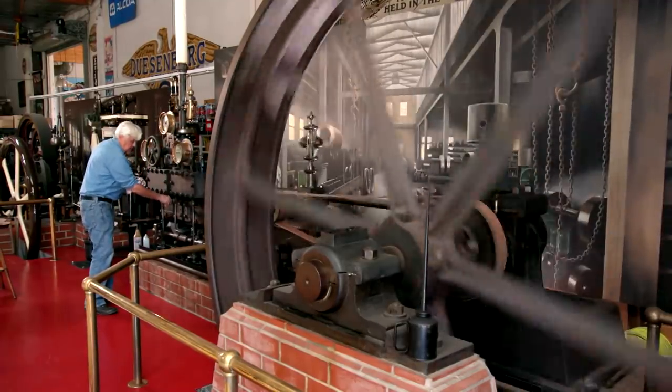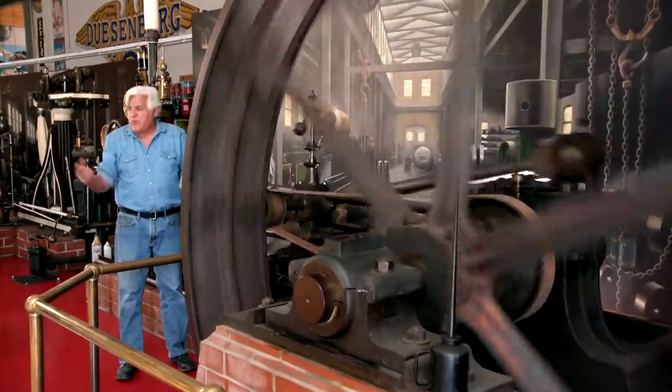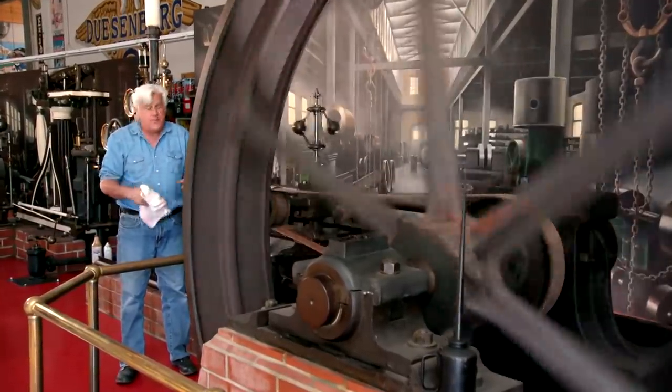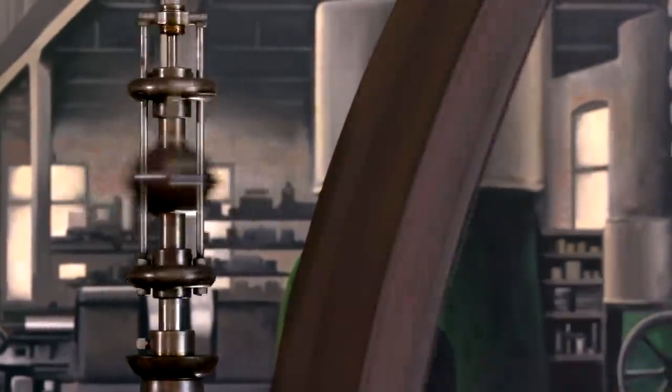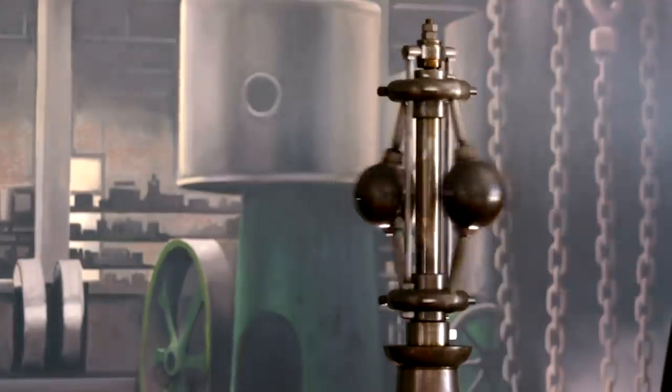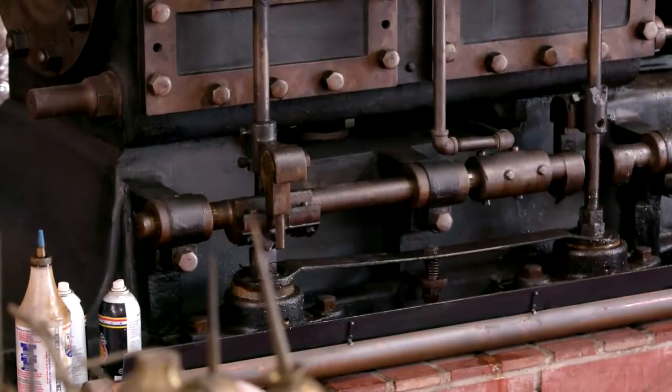I can shut this now. This is your governor. I've told this story before, but for people who are new, that's where the expression 'balls out' comes from. Those balls — the centrifugal force forces them out, which controls the cam and slows down the engine so it doesn't overrev and eat itself up.